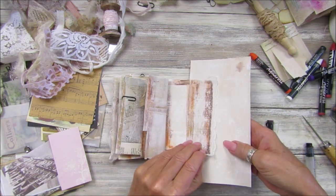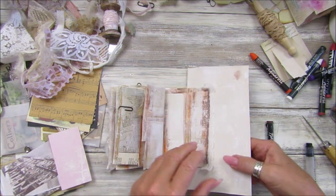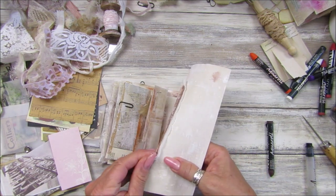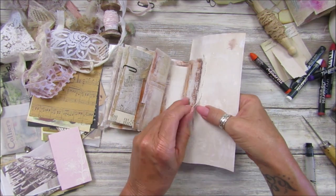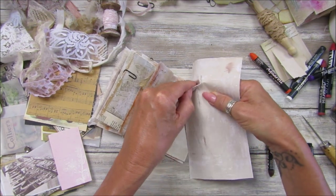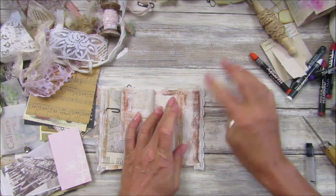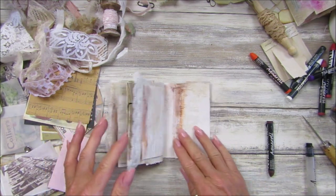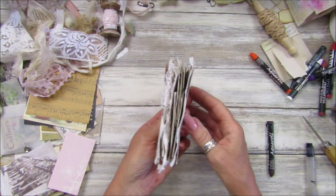Oh gosh, I stuck it to the paper — what a silly billy! I've just stuck this to the paper! Well, that wasn't the brightest thing to do. There we go, let's pull it off carefully — oops, don't rip! Okay, that's better.